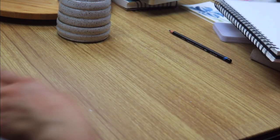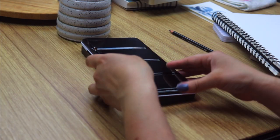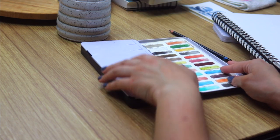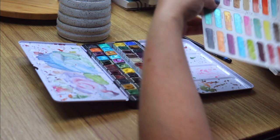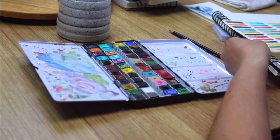Good morning! I am so happy to have you join me for one of my morning studio sessions. This morning we're going to paint a loose floral in one of my sketchbooks. This one happens to be a watercolor Arteza sketchbook.